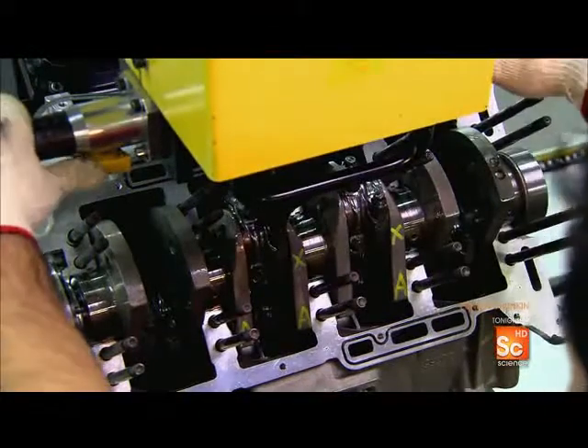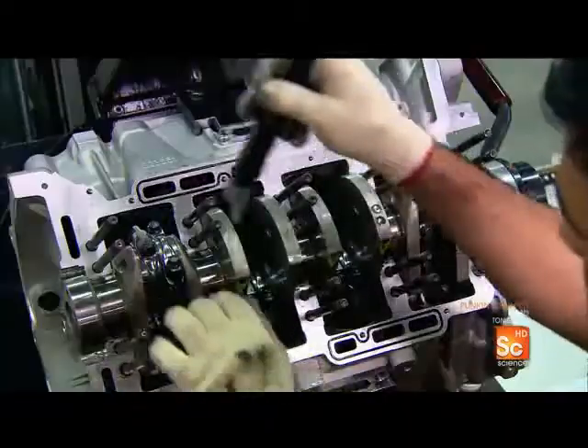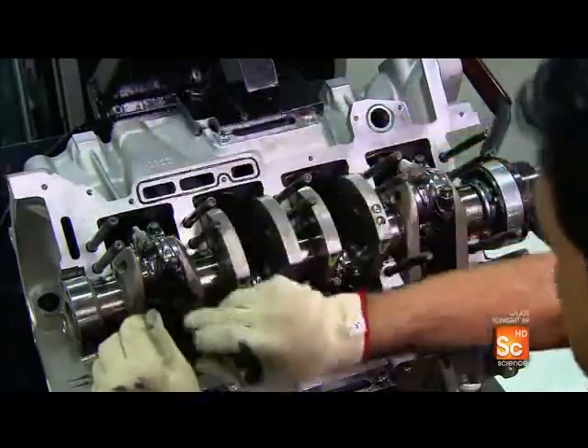With the aid of an automatic torque gun, technicians secure the connecting rods to the crankshaft, then verify the crankshaft spacing.